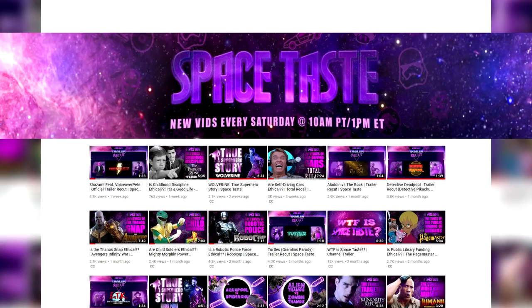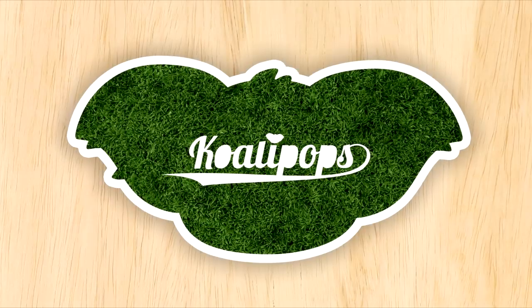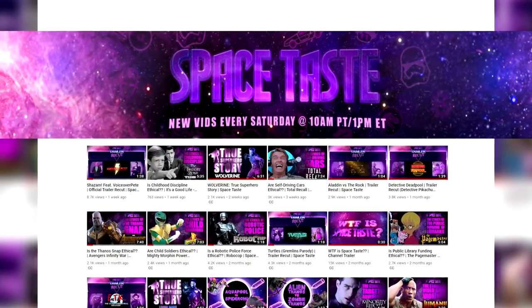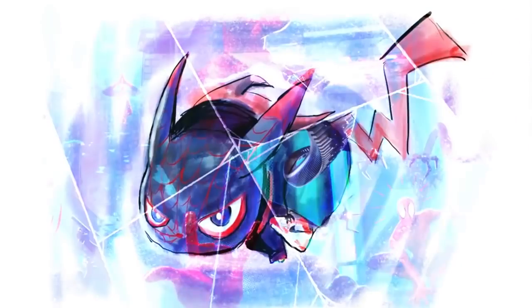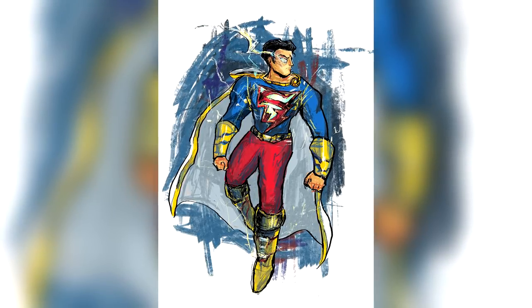Today we are collaborating with Space Taste, and I'm going to be taking one of their superhero mashups and turning it into a superhero mashup kawaii cake — Super Shazam. This guy turned out really cool. Space Taste is a YouTube channel that does a lot of stuff: they recut trailers, they do true Hollywood stories but for superheroes, and they also have character mashups where they take two characters like Pikachu and Spider-Man, draw them together, and have them battle another mashed-up character like Deadpool and Aquaman. I thought it would be cool to take one of their mashup characters and turn it into a kawaii cake.